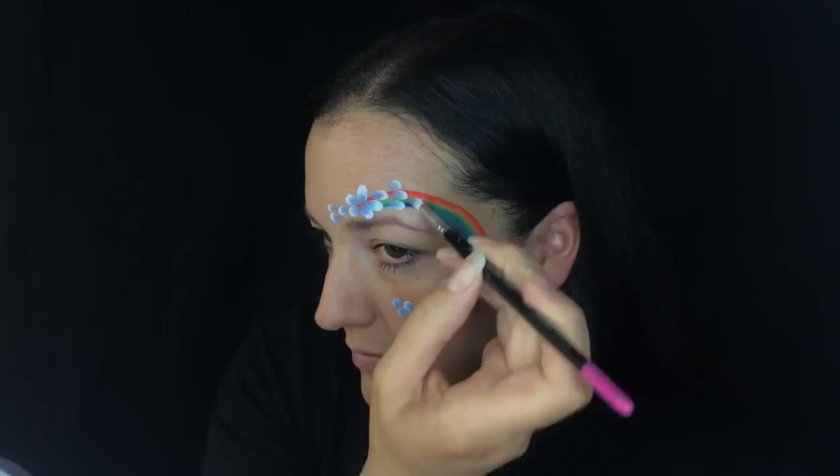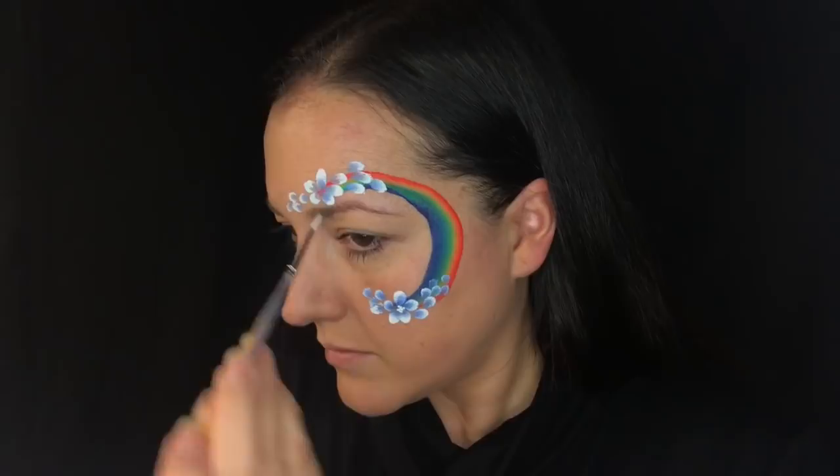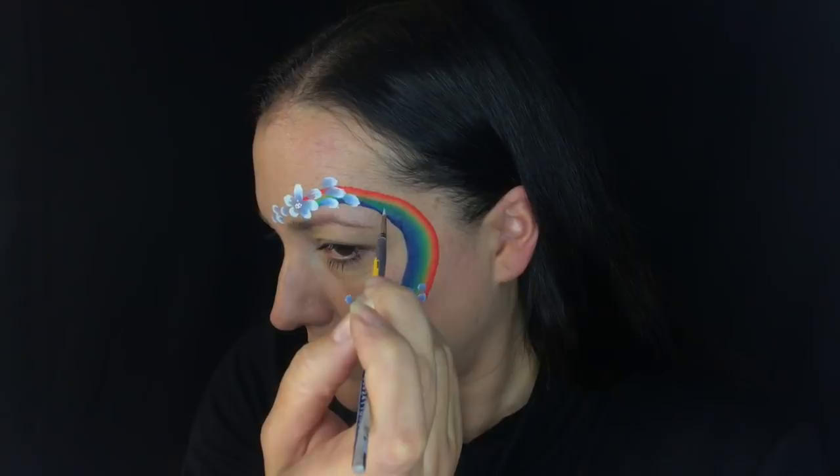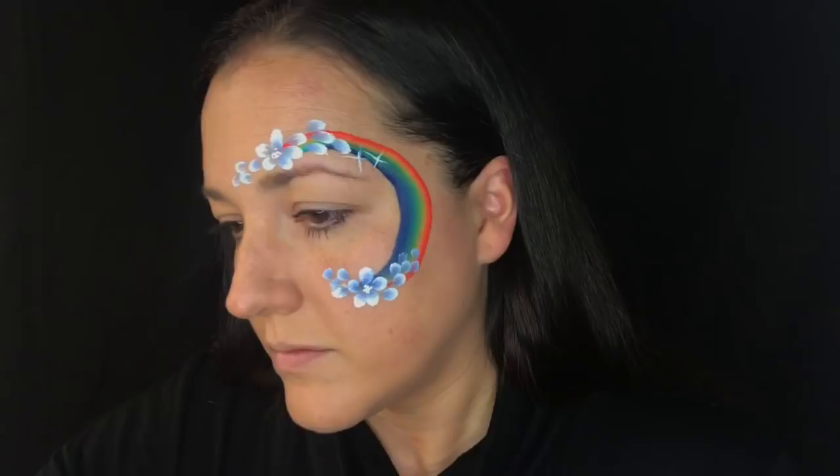This is pretty much the base of what I do — it is very simple. Now I'm just going to add dots to the center of my main flowers and then I'm going to add some starbursts and dots on the rainbow as well. This will become one of the easiest and fastest designs that you do.